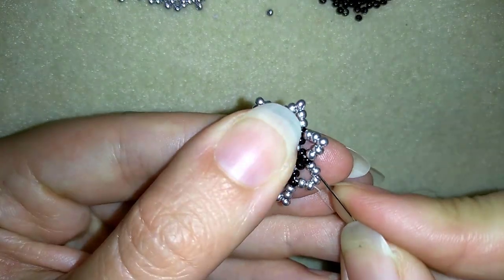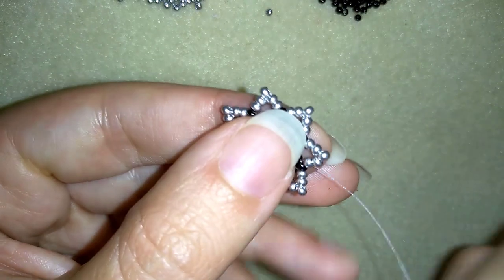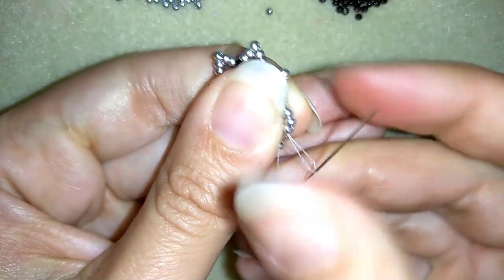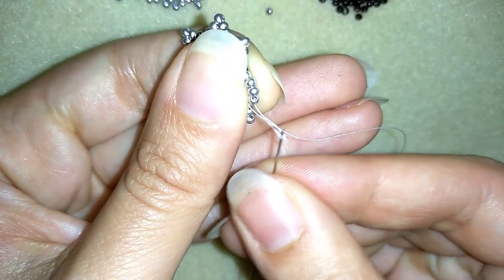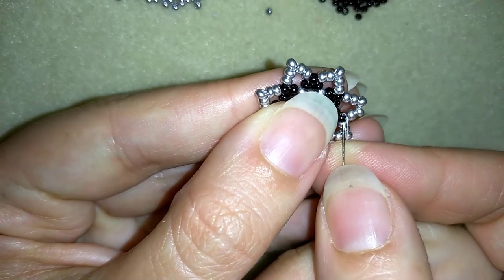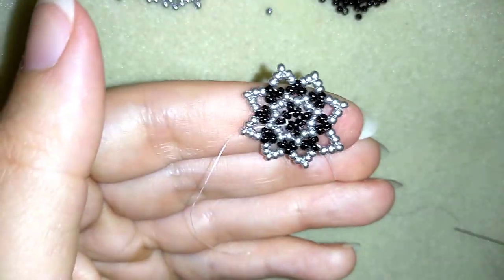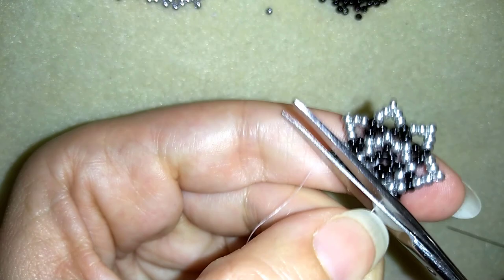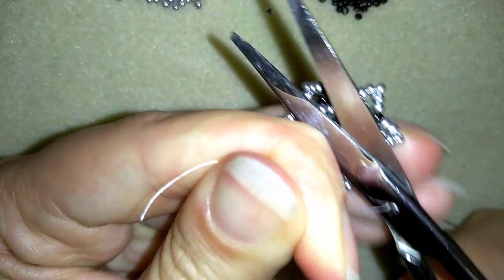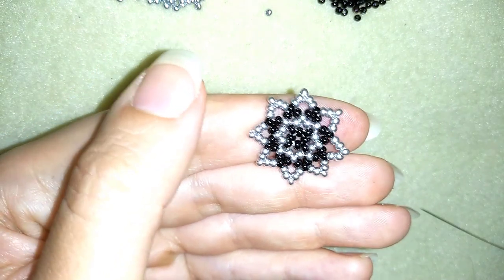Here is the last bead that I'm making like an angle. Now I want to make a knot and cut my thread. I'm making a loop between the beads where I am, going once then going a second time through this loop. I make sure I'm between those two beads where I started my knot from and I pull. Then I go through my next seed bead and cut my thread as close as possible to my work. I also cut my tail thread here. Then I will make more and more elements and I'll be back to tell you how to assemble them in a bracelet.